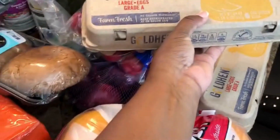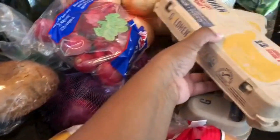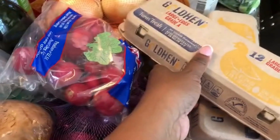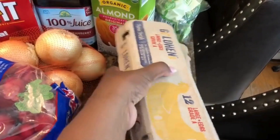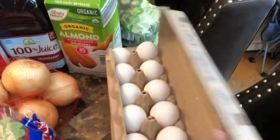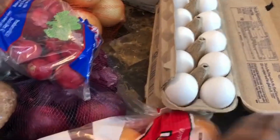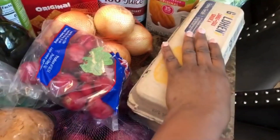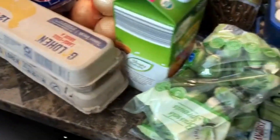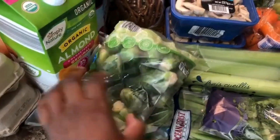I got radishes and eggs. I noticed Aldi got new egg cartons — the first time I used one, an egg fell out. Today at checkout the cashier picked up the carton and an egg fell out again. So just be careful with these new cartons to make sure your eggs don't fall out before you leave the store. I also got two bags of Brussels sprouts and some pretzels.